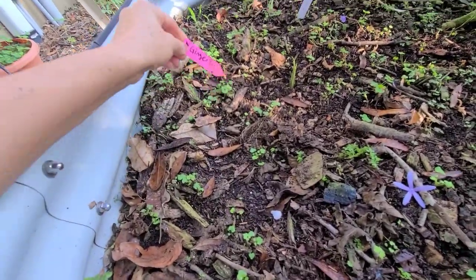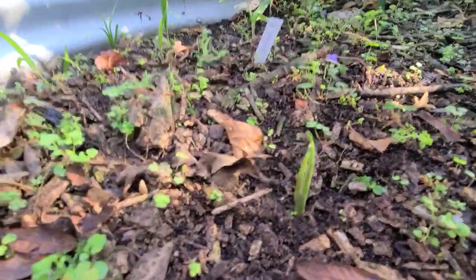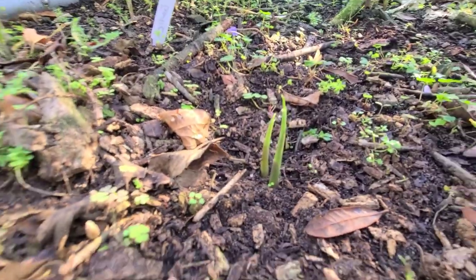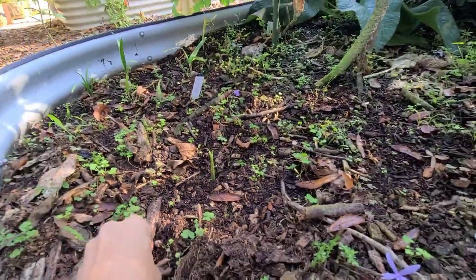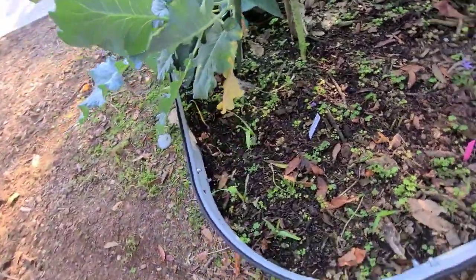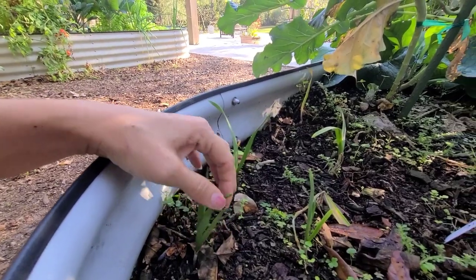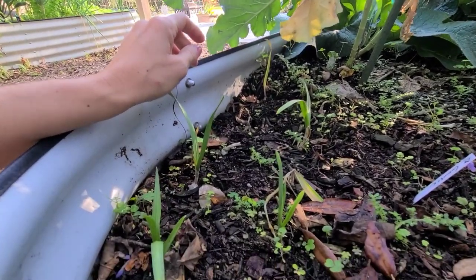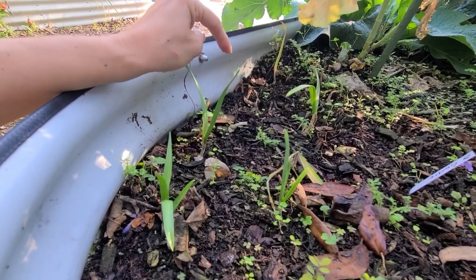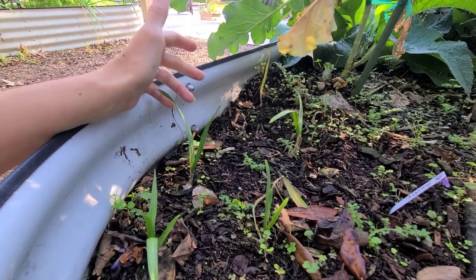I also planted some ginger - this is going to be a first for me, but you can already see some little sprouts coming up, so that should be fun. I also planted some garlic - one of my subscribers suggested I should grow some. It doesn't look very healthy; I think this bed is just too wet for it. I did have some garlic sprouting in the refrigerator and decided to plant it, so we'll see what that does in the next video.